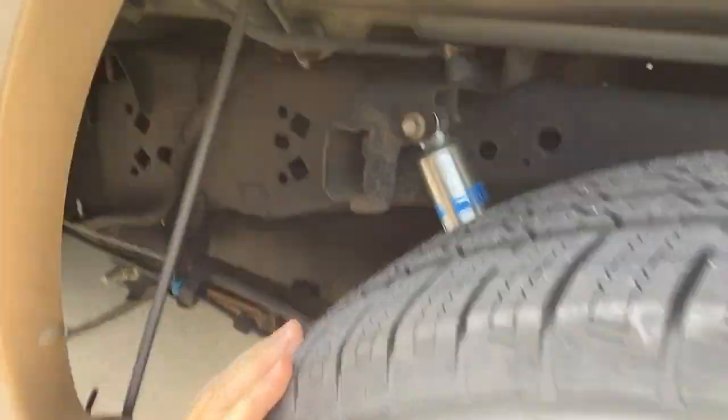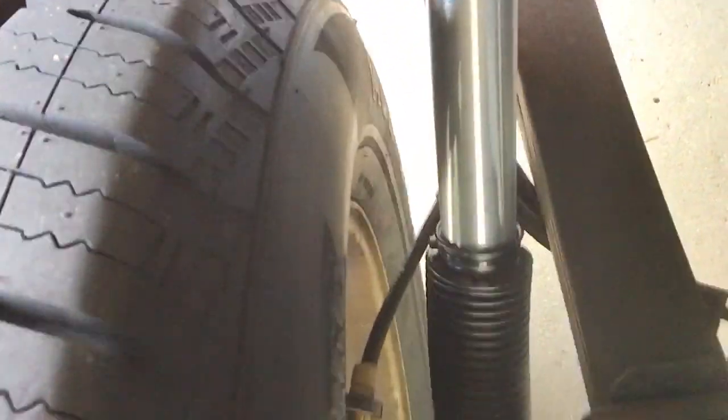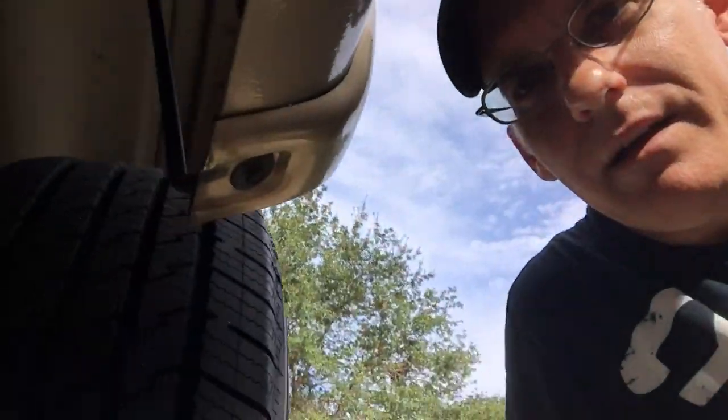The 5100s are a silver, aluminum color. Let me spin the camera around and show you — there they are, nice silver finish. What's interesting is there's a boot on the bottom of them. A lot of people on lifted trucks put the boot on top, but according to Bilstein, the boot goes on the bottom. There are drain holes in the bottom of the boot, and it's secure at the top, so you won't get any water collecting or trapped up in there — no worry about corrosion.